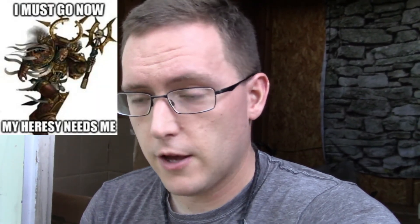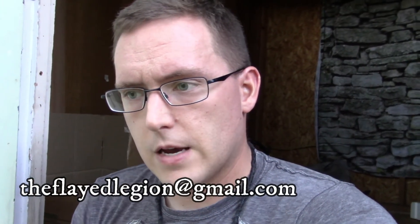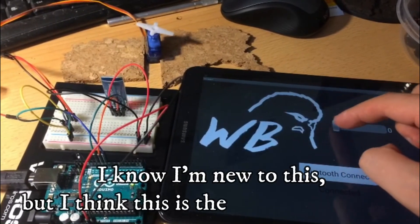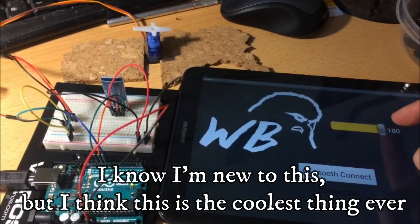Any encouragement you can give in the form of comments, just little likes, dank chaos memes — whatever you got. You can either comment below, you can email me at theflatelegion@gmail.com, or you can find me on Instagram at warbudgies or on Facebook at warbudgies. I'm pretty consistent. Anyways, hope to hear from you guys. I'll try to keep you updated as the project goes. Thanks for listening. Bye.